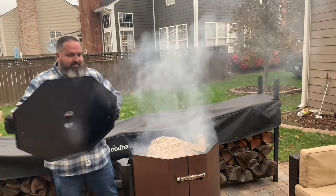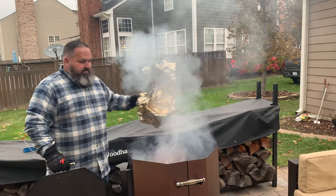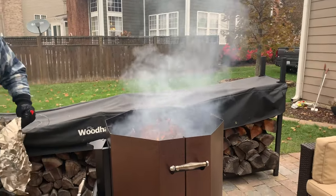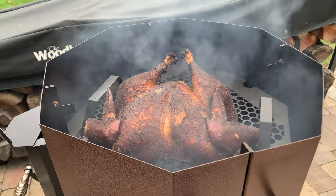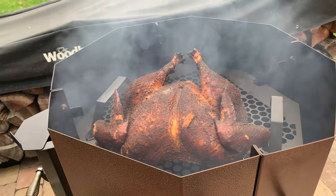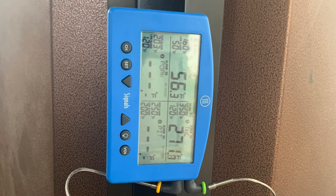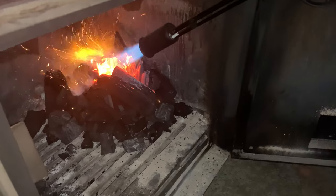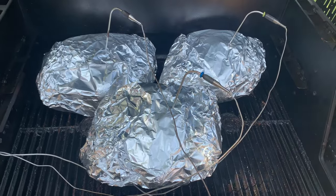We even used the Signals on the spatchcock turkey video we filmed just about a week ago, using the ambient temp probe and the angled Pro Series temp probe to monitor the temperature in the breast. The magnetic back on the Signals let us attach the base unit to the air intake pipe on the pellet smoker. The air intake stayed nice and cool during the cook, allowing the Signals to stay close enough to the cooker without needing a table or side shelf nearby.